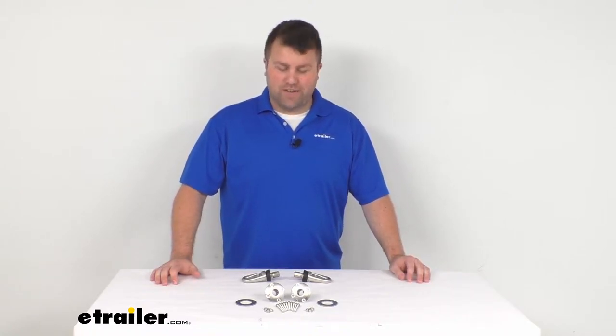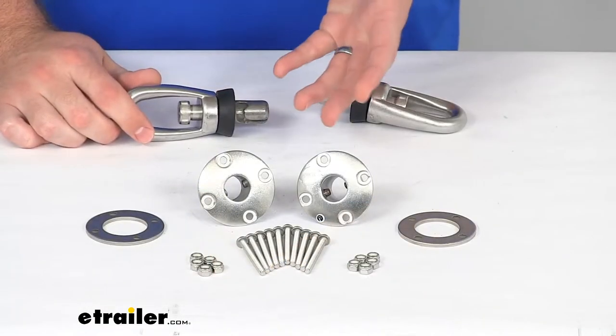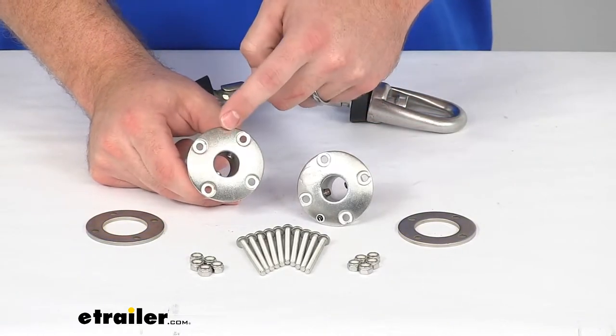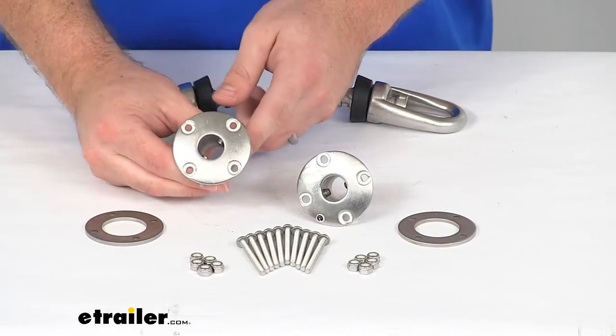Hi there, I'm Michael with eTrailer.com. Today we're going to take a quick look at this removable tie-down anchor set by Rapid Switch Systems. This set is going to provide you with these two two-and-one-quarter inch diameter flush mount receivers that will install into your trailer.